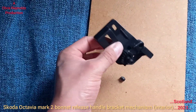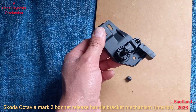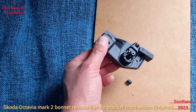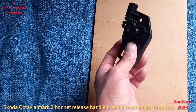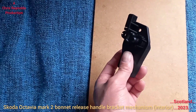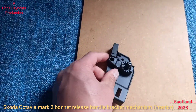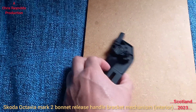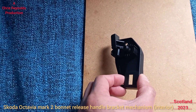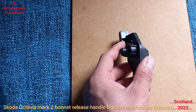This is the bonnet release handle bracket from the inside of a Skoda Octavia Mark 2a, 2011 model. It sits behind the panels on the driver's side. The cable comes down and fits into it for the bonnet release mechanism. This is the handle bracket — the handle fits on there.